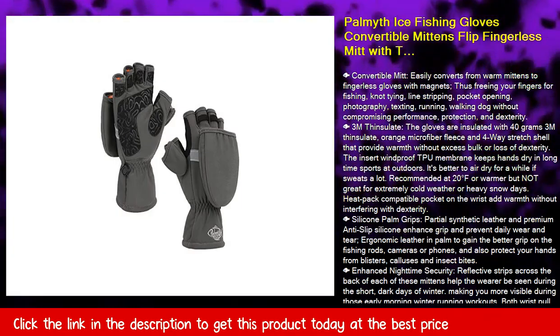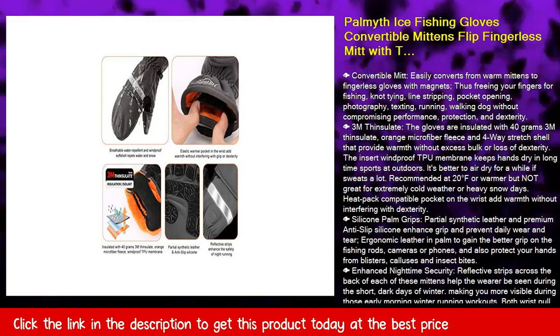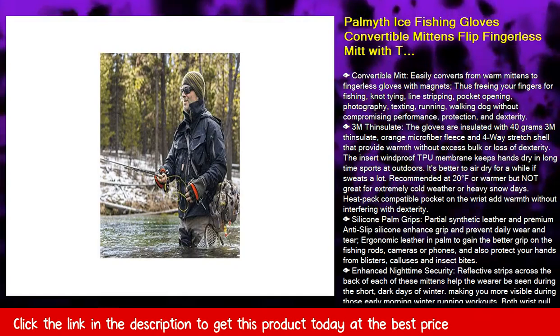Fish Convertible Mitt easily converts from warm mittens to fingerless gloves with magnets, thus freeing your fingers for fishing, knot-tying, line-stripping, pocket-opening, photography, texting, running, and walking your dog without compromising performance.